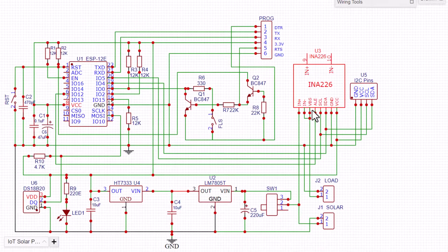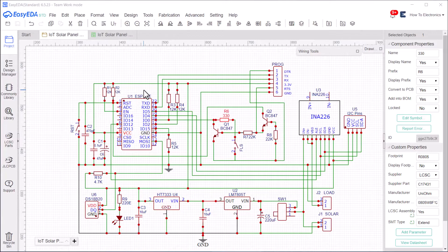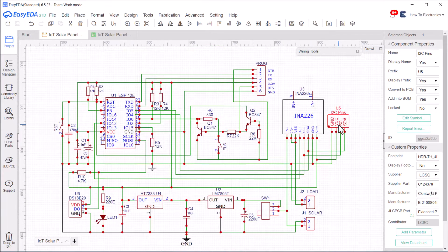The ESP8266 circuit has an automatic programmer circuit handled by transistors Q1 and Q2 and some resistors and capacitors. You don't need to press any push buttons to upload the code. To upload the code, you need to use the header pins and connect an FTDI module. The INA226 sensor is connected to the I2C pins of the ESP8266. An extra I2C pin is provided so that you can connect a 0.96-inch I2C OLED display.